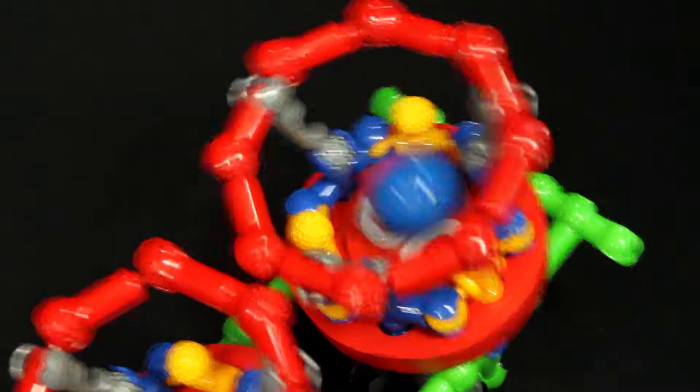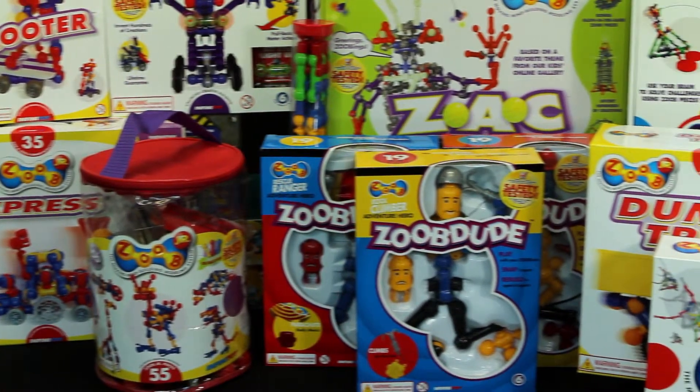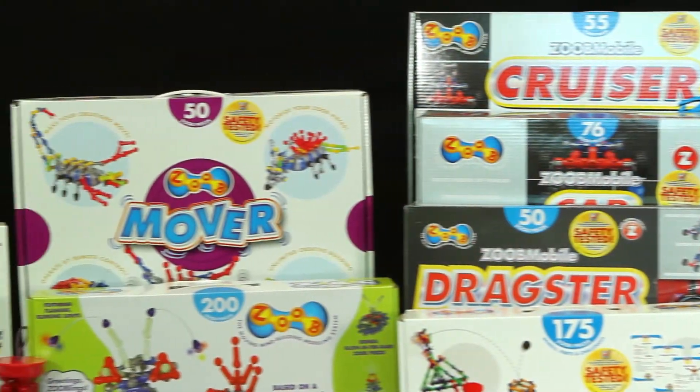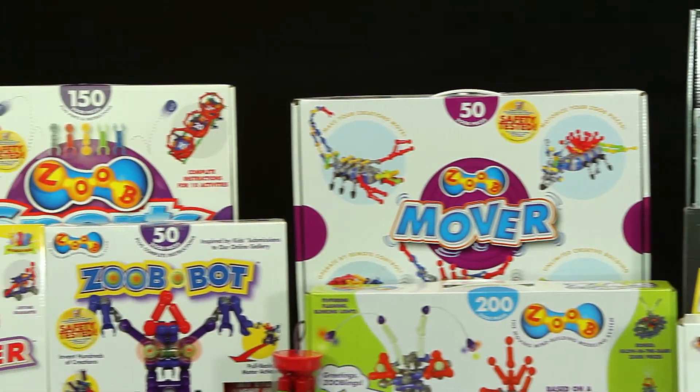And because Zoob pieces snap together in so many ways, kids can use their imagination to add on pieces from their other Zoob sets to make even more. Collect and add more Zoob sets to your collection for additional interactive pieces.